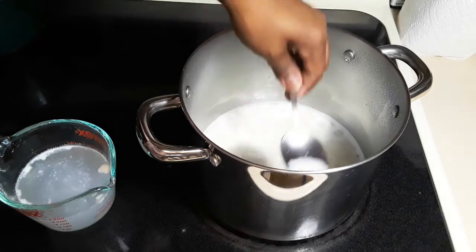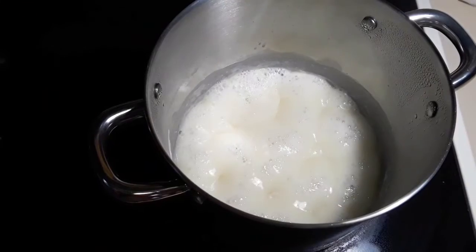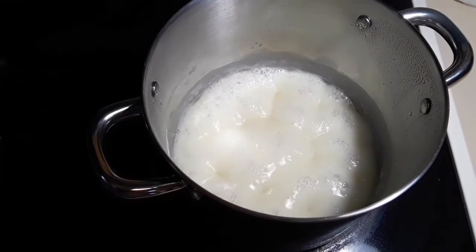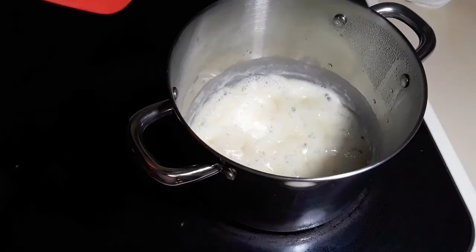You scoop the foam out and dip your spoon in cold water, and continue until all the foam is gone. This is how it looks now.